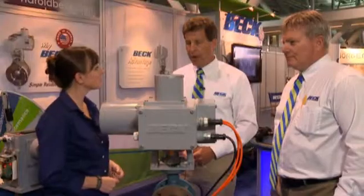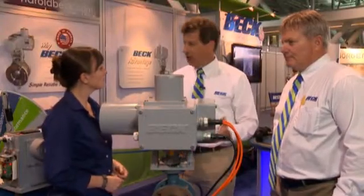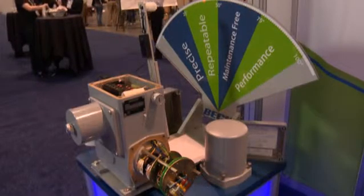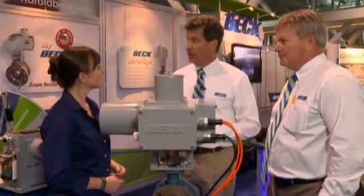To the users out there, why would you pick Beck over any other product? Primarily, it's a maintenance-free device. It's very reliable, it lasts forever. It has a three-year warranty, and quite frankly, from a service and support standpoint, it's unmatched in the industry.